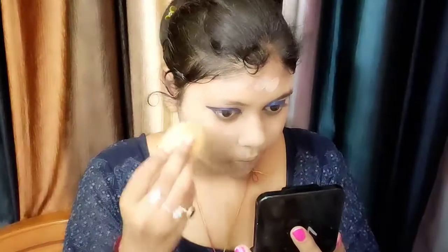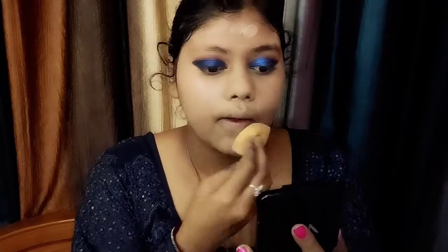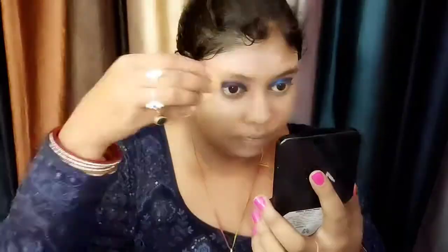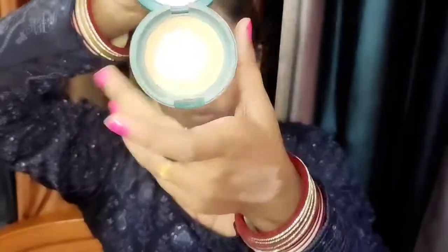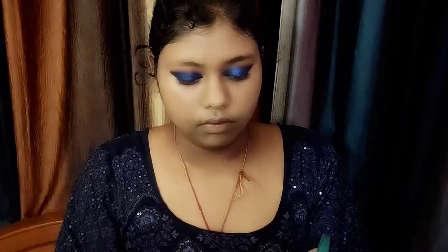For bridal makeup heavy coverage looks good. It costs around 800 to 900 — I ordered Purple for 800. It is super blendable — once you use a beauty blender and blend it, it is very blendable. I blend foundation on the ears and neck area as well.